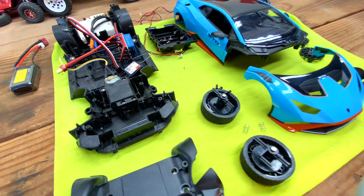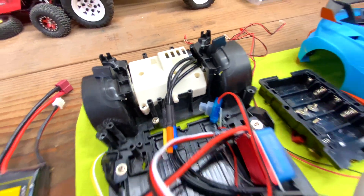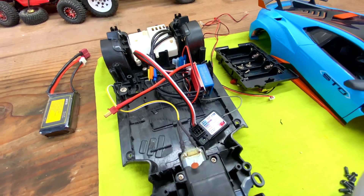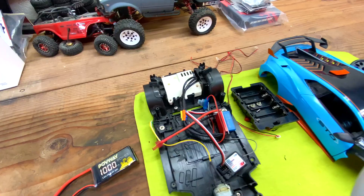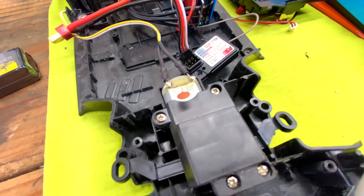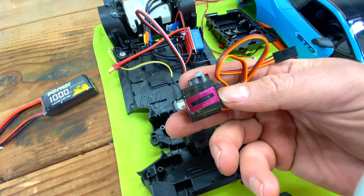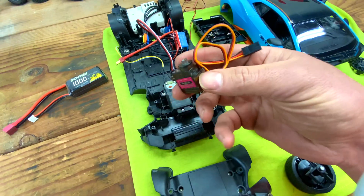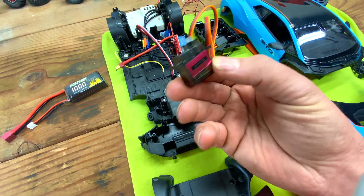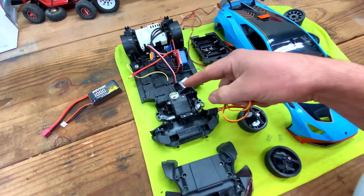We are back with another build video. Last video I put the brushless motor in and the ESC, and it ran pretty good — I ran it on 2S. But this video is about this right here: we're getting rid of that steering motor and all the gears and we're going to put in this MG90S. These are dirt cheap — they're metal gears — I got two of them for like 10 bucks. This is the servo we're going to be putting in, so let's get started.